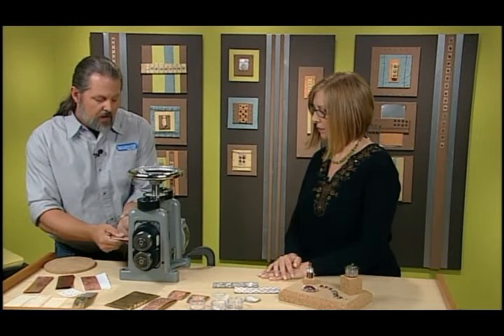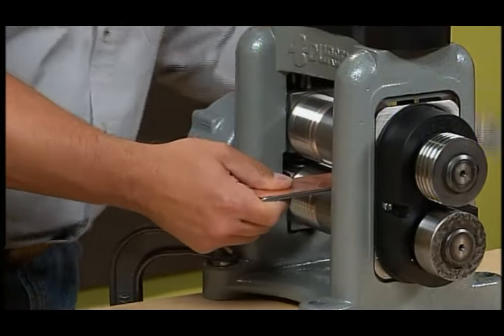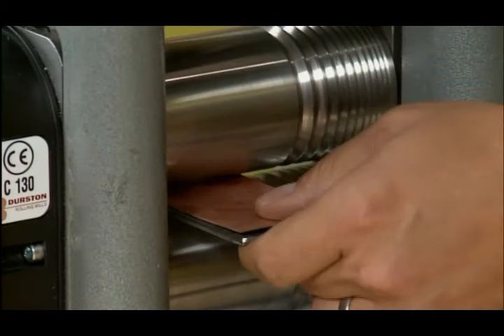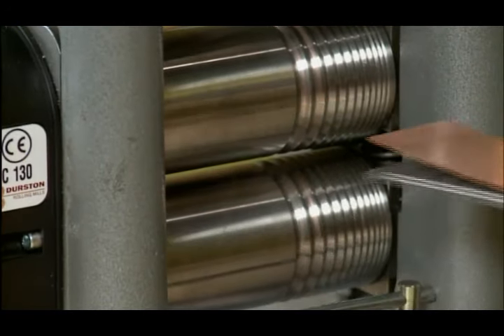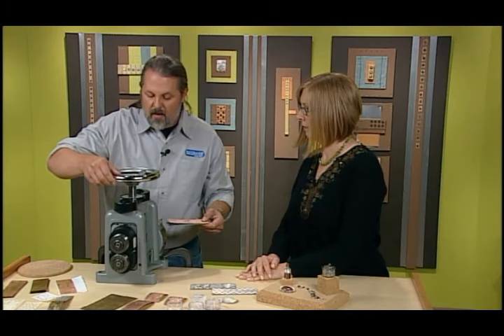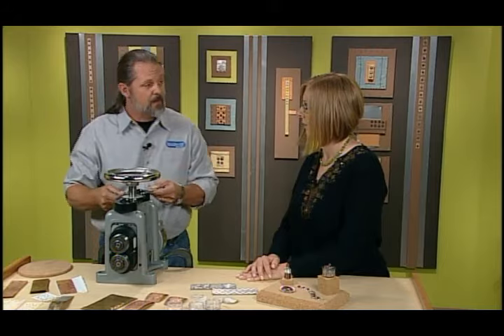So what you're going to do is start with what they call a dead pass. That means that when you go through, nothing's going to happen. What that does is set the distance of the rollers. Then you need to give it maybe an eighth or quarter turn on the wheel to bring the rollers together — now we're going to squish it.